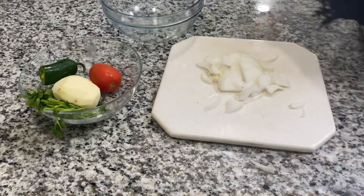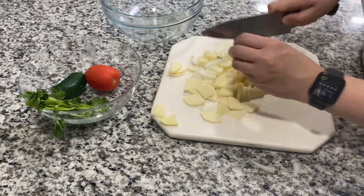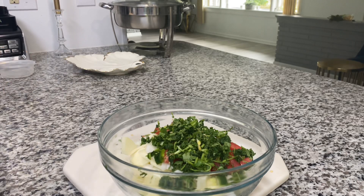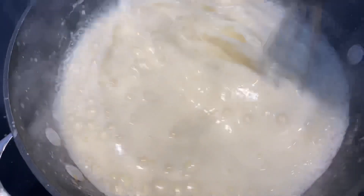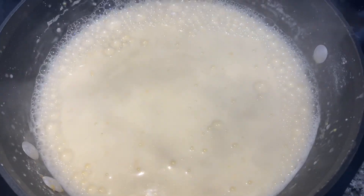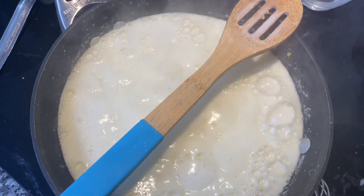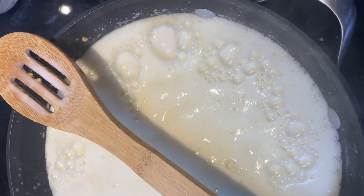In the meantime, go ahead and cut all your veggies for the pakoras — potatoes, onions, tomatoes — and add everything to a large bowl. After cutting, we're going to add besan flour to the bowl as well. Keep checking back on the buttermilk curry. Once it starts bubbling up, I like to place a wooden spoon on top to prevent overflow. Keep this on medium to low flame so the flour and buttermilk cook together with the salt.